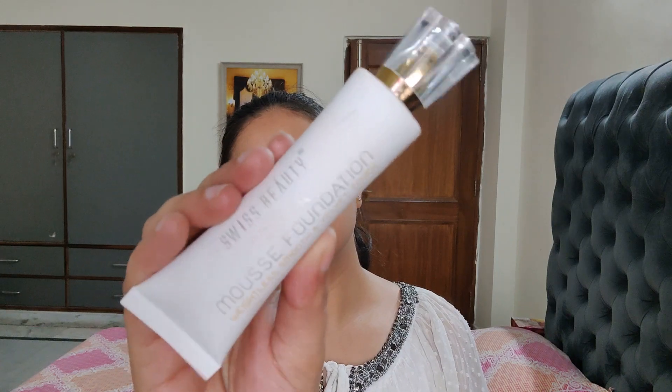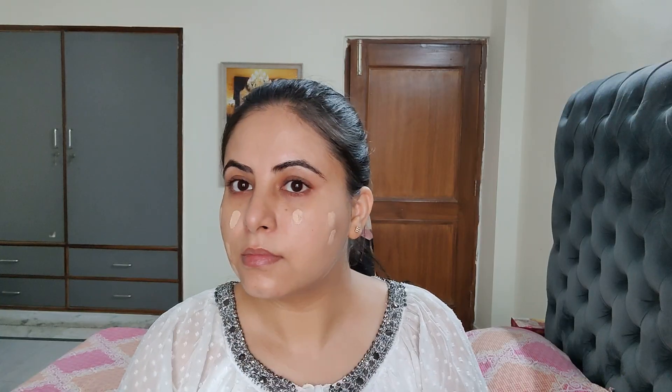For foundation today, I am using Swiss Beauty Mousse Foundation. I will apply it on the whole face and then use my beauty blender to blend it into my skin. It is like a BB cream — a very lightweight, sheer to medium coverage foundation, but it does make your skin even.